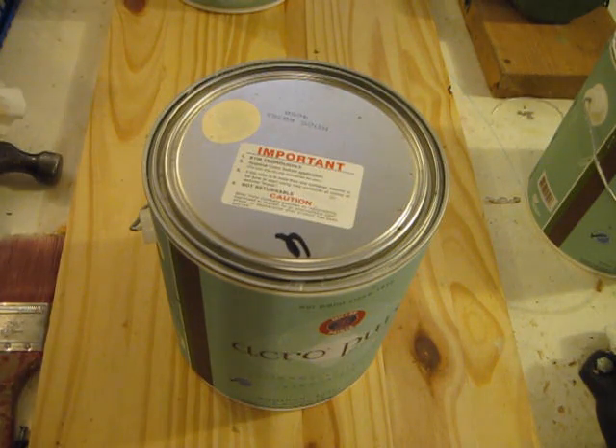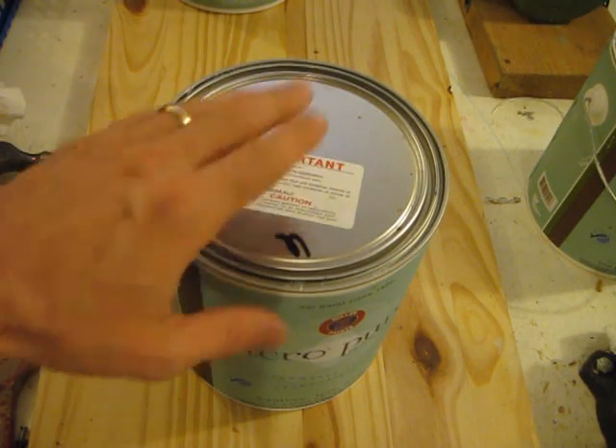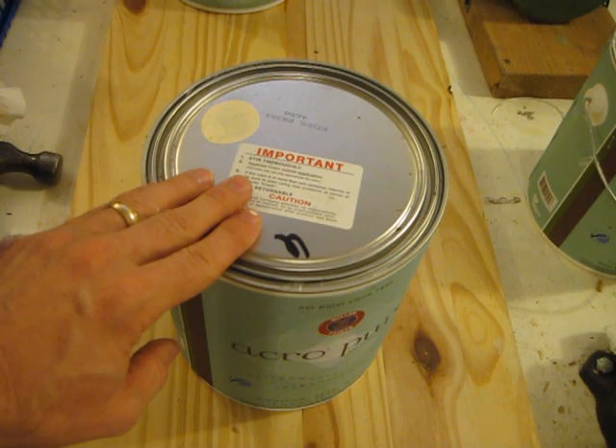Well, there you go. Sometimes easy things are not that easy, but if you have patience, you can get things properly sealed, properly opened. There you go. And I'll see you next time. Bye-bye.